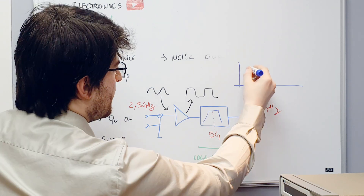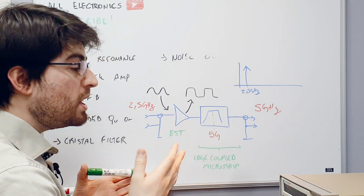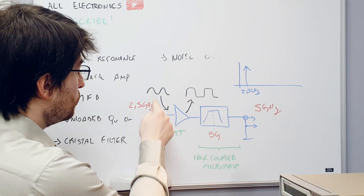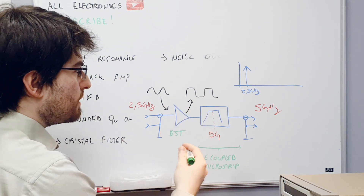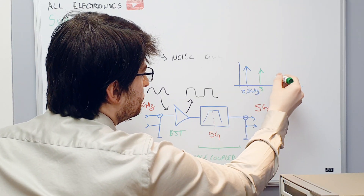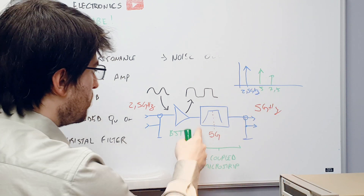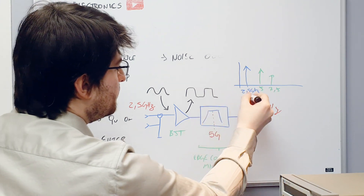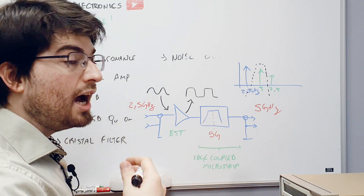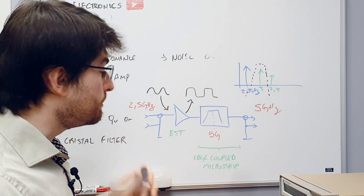The input signal is a 2.5 GHz sinusoidal signal — a very clean signal with a very clean spectrum. The BJT transistor amplifier has so much gain that the collector voltage will be very similar to a square wave, a very distorted sinusoidal signal. This collector voltage is rich in harmonics: 2.5, 5, 7.5 GHz, and so on. Since the goal is to double the frequency, we need to filter out the second harmonic using a bandpass filter centered on 5 GHz. At the output we have double the frequency, phase coherent with the input.